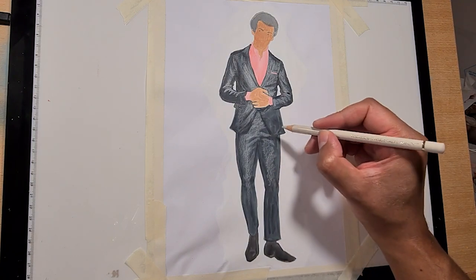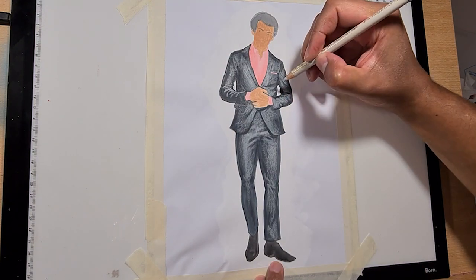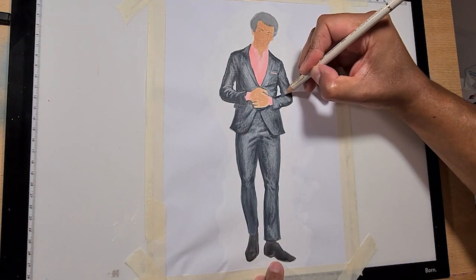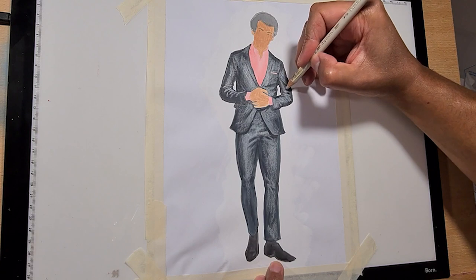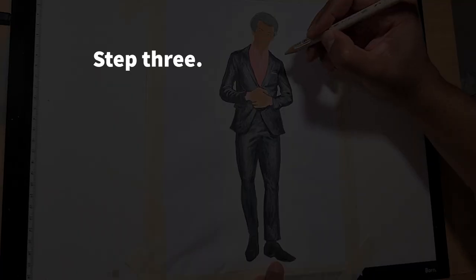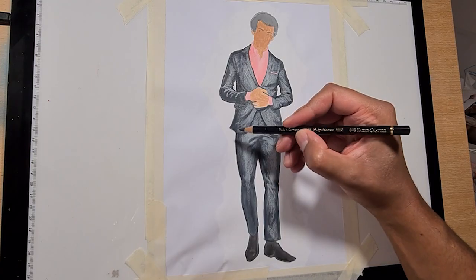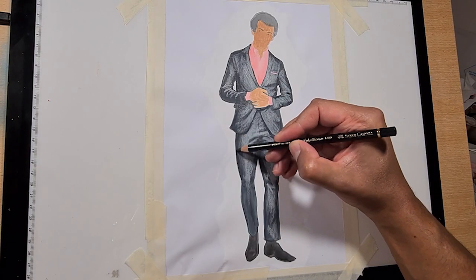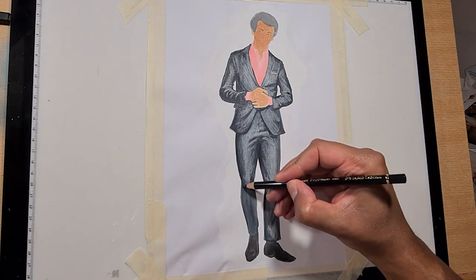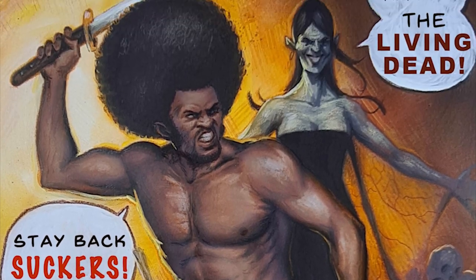I keep the light source slightly above to allow subtle shadows that help define the form. Where needed, I can use the black pencil to strengthen those really dark shadows. I really like strong shadows in my work — I'm making a horror action comic and it needs to have deep shadows that allow all sorts of scary things to hide in there.